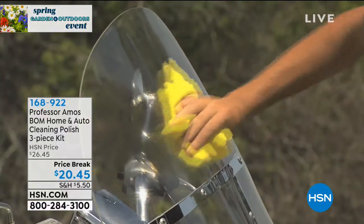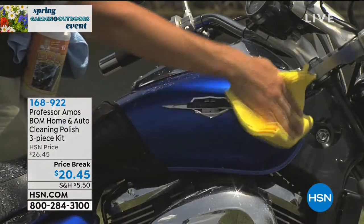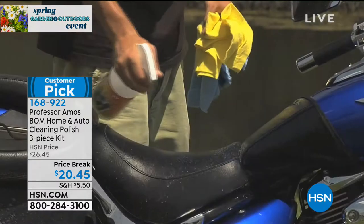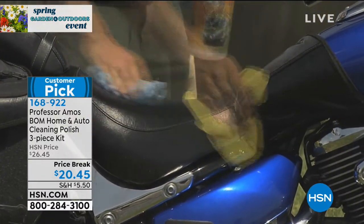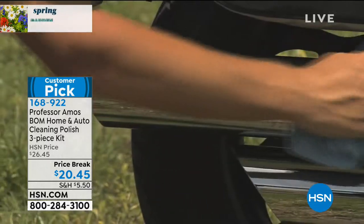We're all in spring cleaning mode — thinking about everything that needs to get cleaned up. And one of the things is that your car has got to look good, your motorcycle has got to look good. You're getting out, windows down, tops down, enjoying this beautiful weather. So what we have back by popular demand is the BALM — the Home and Auto Cleaning Polish three-piece kit. BALM stands for Best Overall Method.